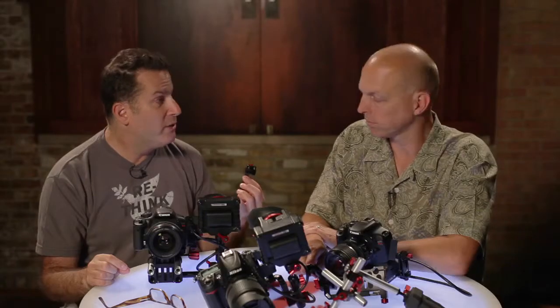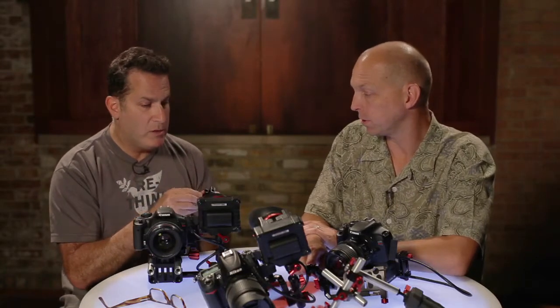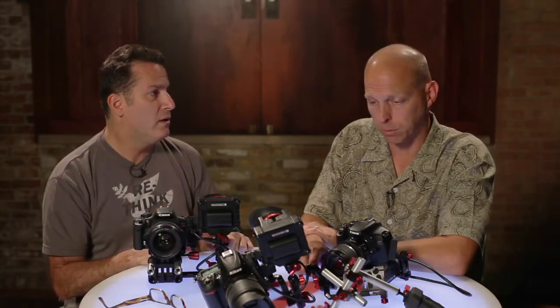It's available now for $130. Our cable works best — it's an inexpensive cable and it gives you articulation on this end. At $130 you've got everything you need to go.